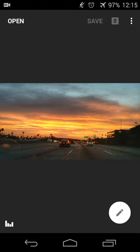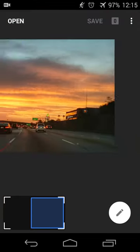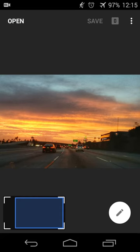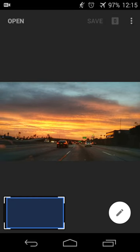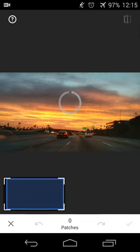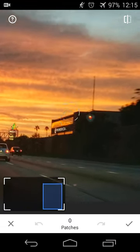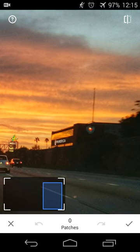So in this case I have this picture — there's a building on the right with an antenna, and there are some cars in front of me. So let's say I want to remove the building and antenna and the cars. I'll go into edit, touch healing, and then zoom in onto the building. You'll see that a dashed white circle shows up to show you how big the edit is going to be.